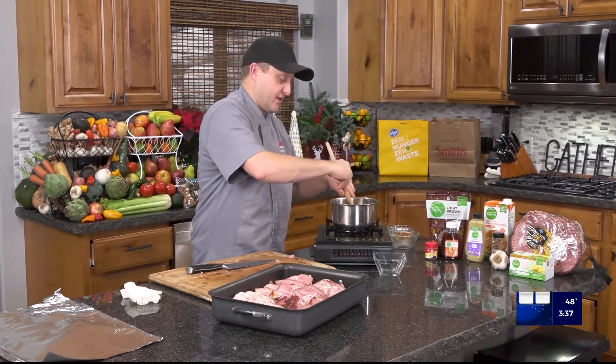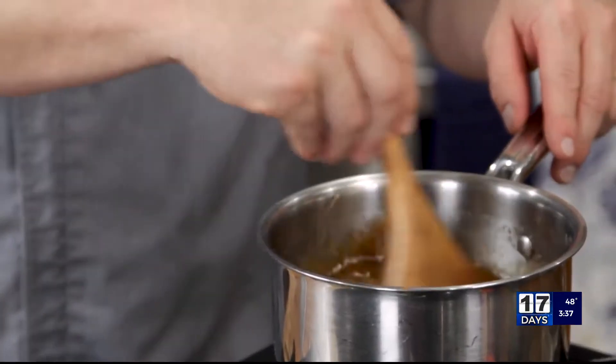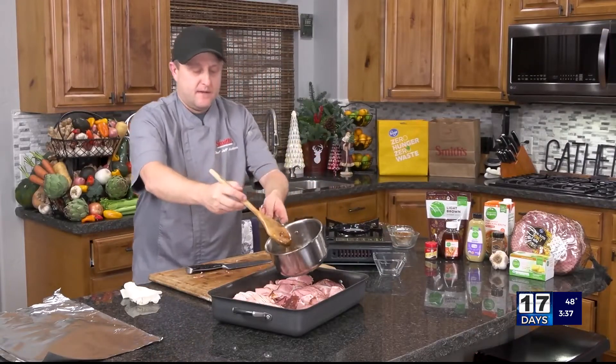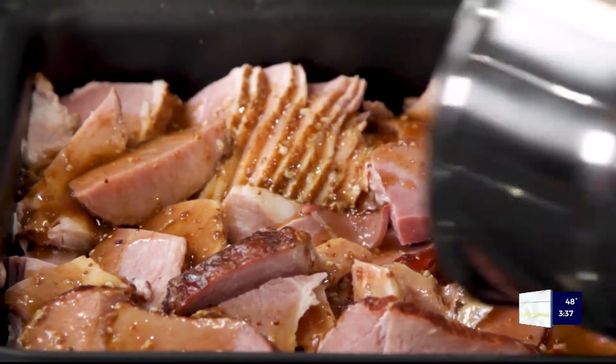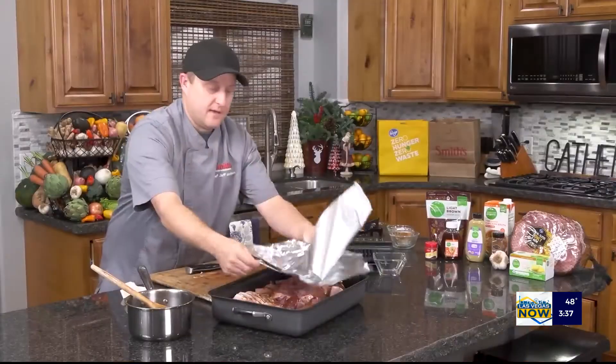Let me go ahead and give that a stir, and then this is just going to go in the oven. We're going to cover it for the first probably 25 minutes at 375. And then we're going to uncover it for the last maybe 10 minutes just so it can get the oven on it and get nice and crispy on top.